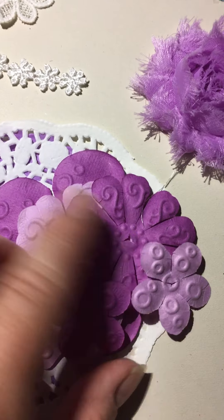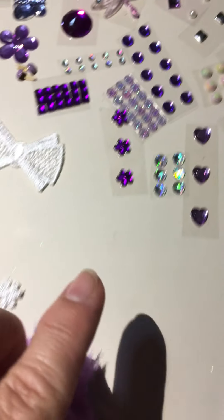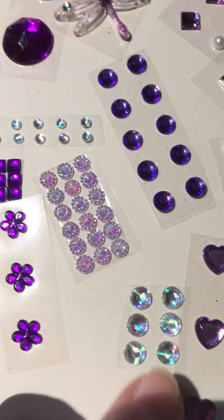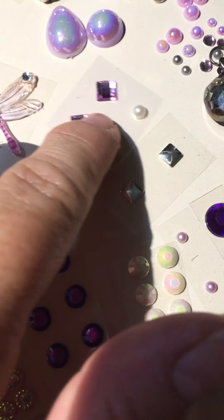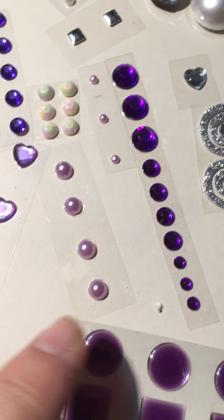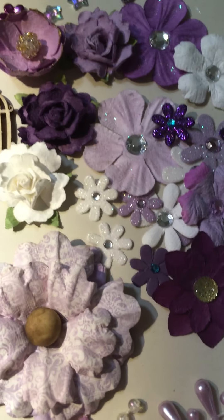We've got these flowers that you can piece together — look at this pretty satin flower, and look at all this bling. I did all kinds of tons of little bling, so you guys get a variety. Look at that one — it's opaque. Some purple hearts, purple dots. A little piece of these puffy epoxy dots and squares.